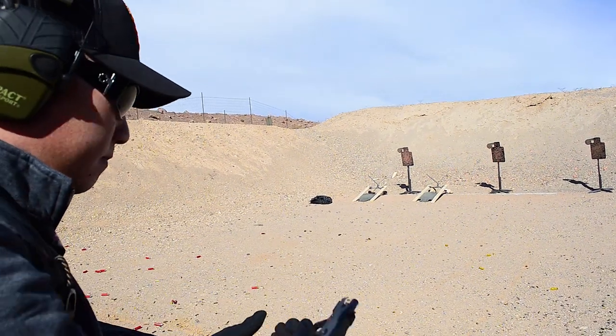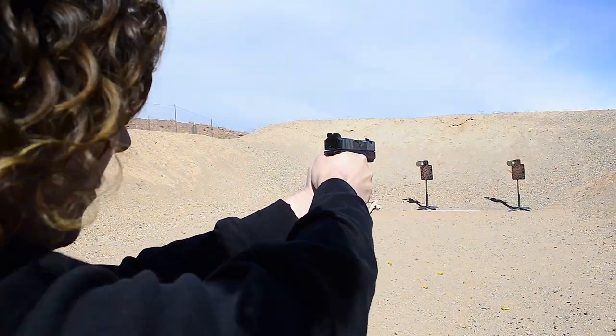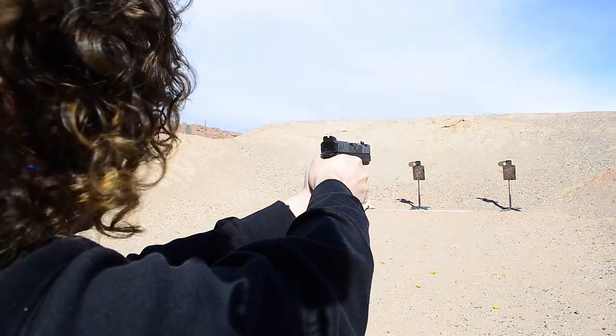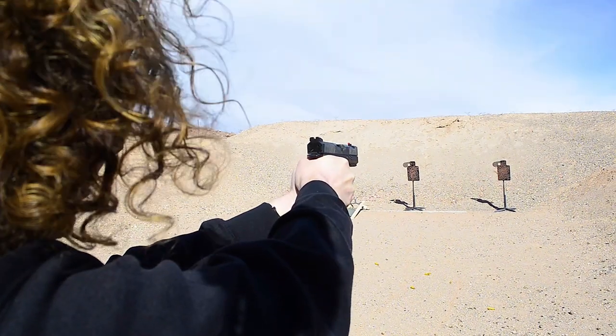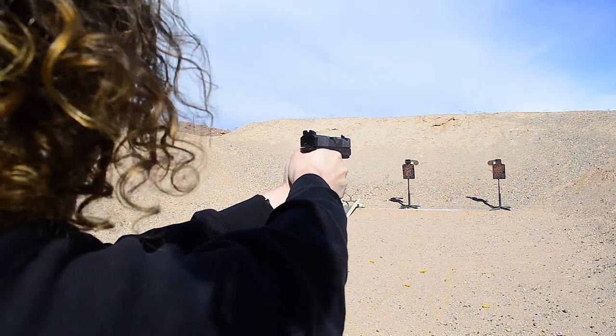My only gripe with this gun is its MSRP of $850. It does come with four mags — and who doesn't love mags — but it is an expensive gun. They did shoot really well; we reviewed the footage and had a bunch of hits.